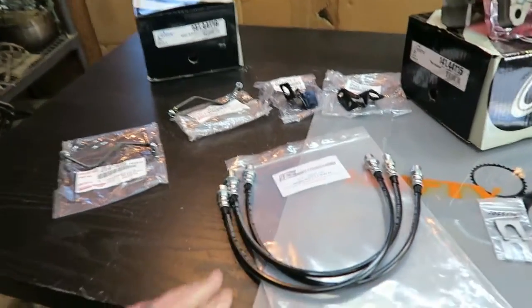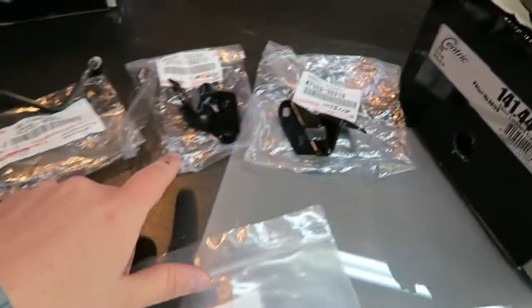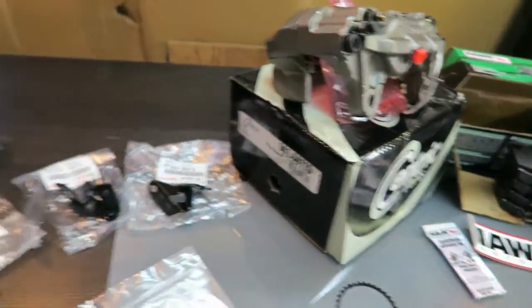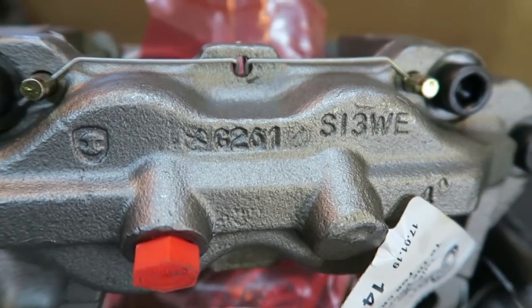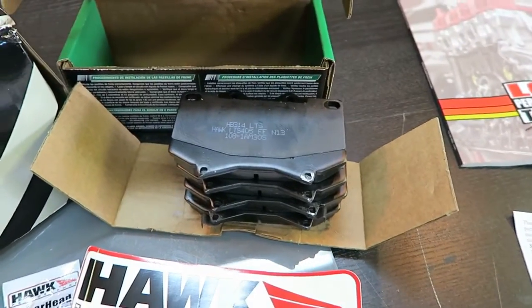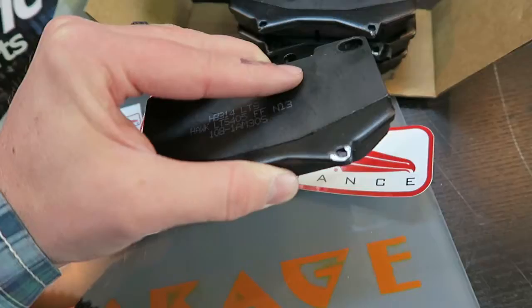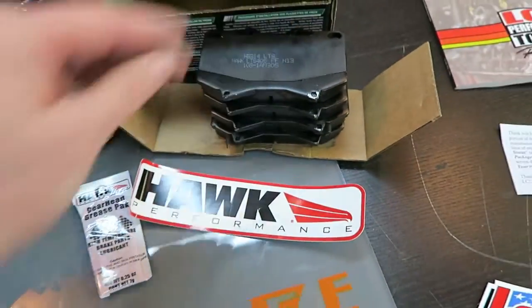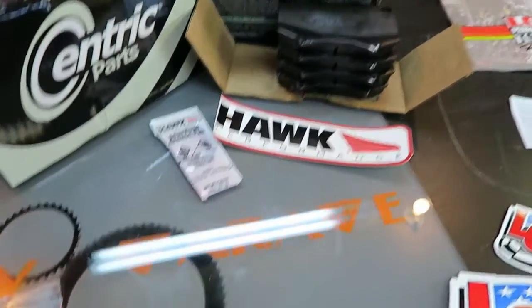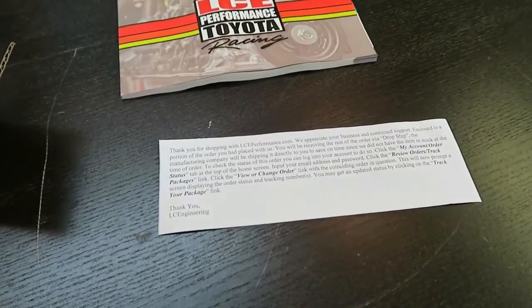I've got everything out of its bags. Three brake lines, two hard brake lines — left and right. These brackets are left and right. The calipers are a 1.6 and a 1.5, so right and left. These are the S13WE Hawk brake pads. A little disappointed here — we've got some scuffing on most of these. Not sure if that's from the manufacturing process, but they are kind of dinged up. They did come with a grease pack, two brake line clips, stickers, and a thank you note.